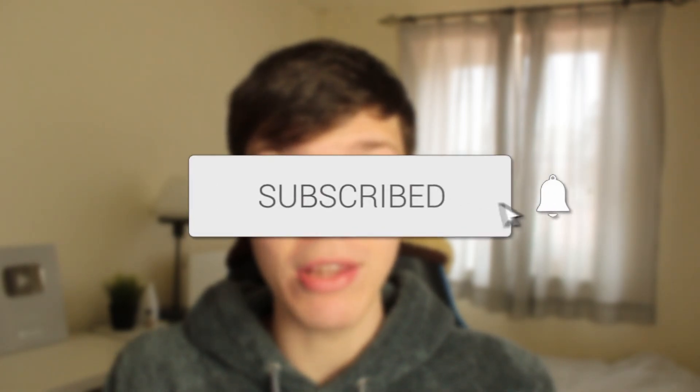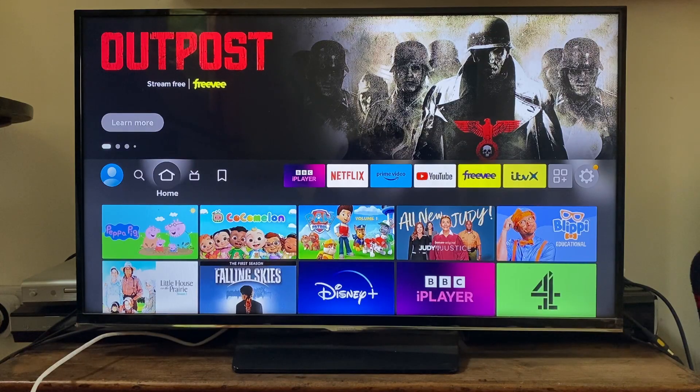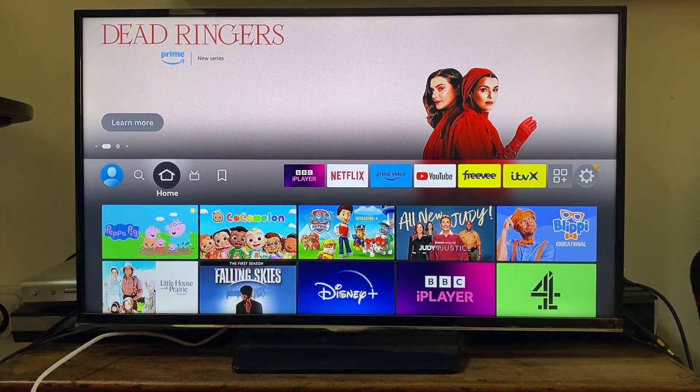In this video I show you how to fix your Amazon Fire Stick remote not working. If you find this guide useful, please consider subscribing and leaving a like. Make sure you watch this full guide so you know all the fixes you can try to get your Fire Stick remote working again.